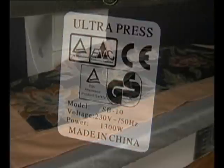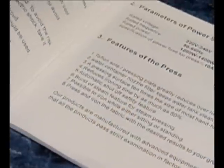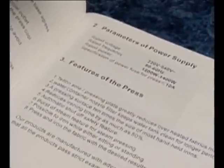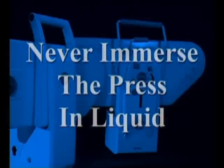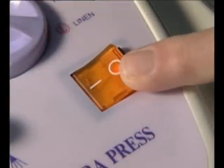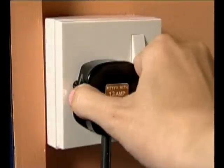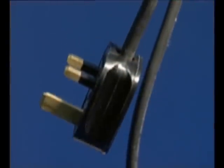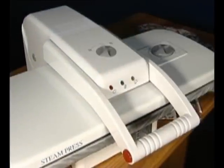You must always use the steam press for its intended purpose only and check that the electrical information contained in the instruction booklet agrees with your power supply. Never immerse the press in any liquid — this could cause an electrical shock. Make sure that the press is always turned off before plugging it in or unplugging it from the power point. The cord must never touch hot surfaces, particularly if you are using it on a worktop close to a cooking appliance or when standing close to a heat source. The press must always be completely cold before being stored away, with the cord looped loosely and put into the base cord holder.